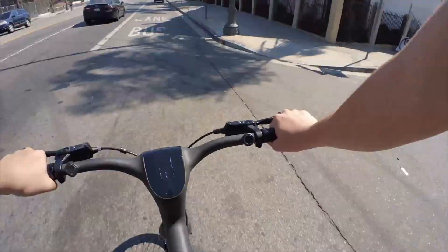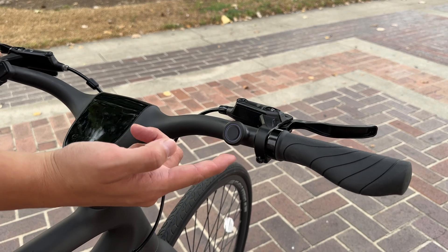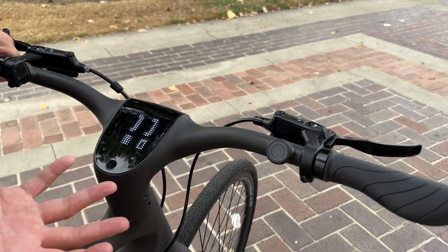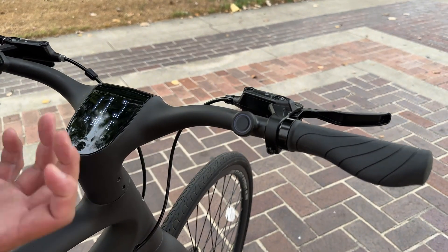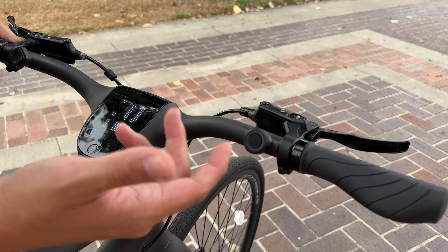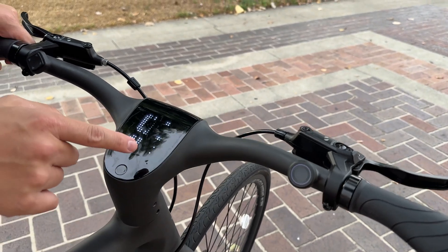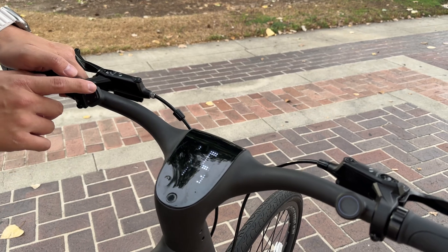This is an e-bike, so there are a lot of smart features. For example, this bike turns on and unlocks via this one-touch fingerprint scanner. The dot matrix display will turn on and now the bike is on, ready to ride. This button also doubles as a voice command — if I long press on it, I can give it voice commands. Although this part is a little bit wonky and it doesn't always work, but we'll try. 'Speed up.' Alright, it worked — so when I said 'speed up,' it jumped up one level.